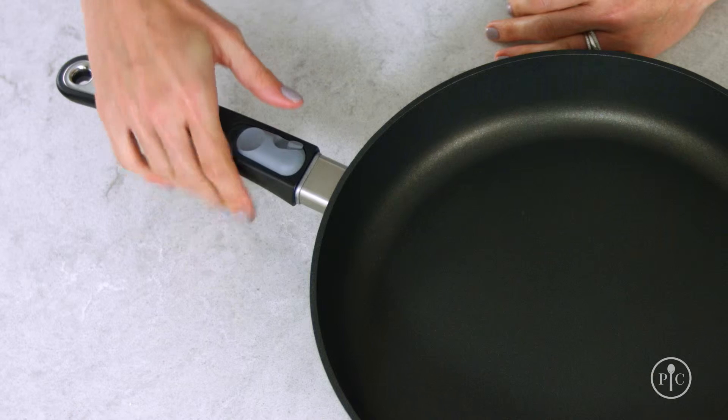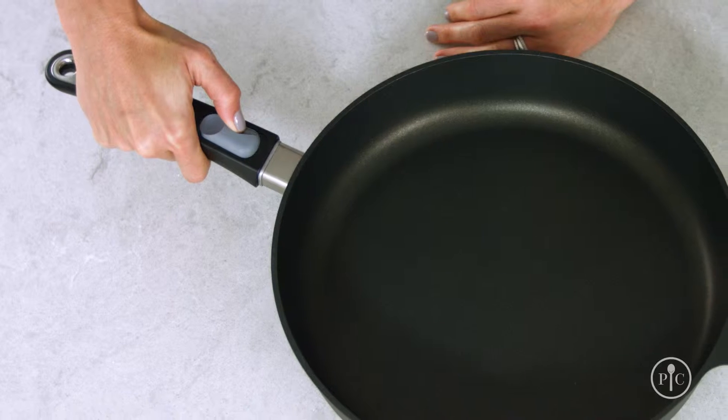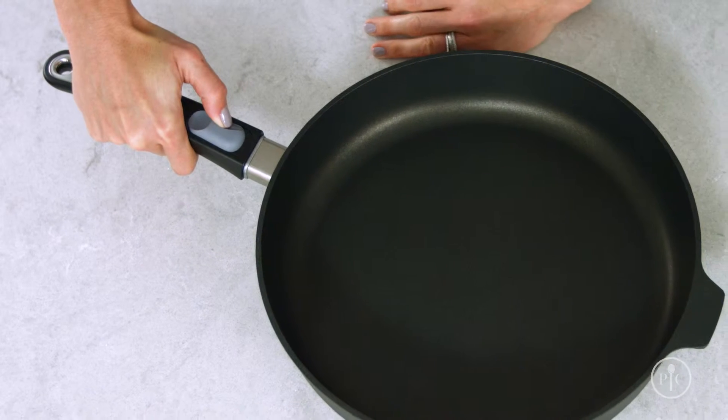To remove the handle, push the small inset button inward with your thumb and slide the large button away from the pan. Then while holding both buttons, lift the handle up and away.